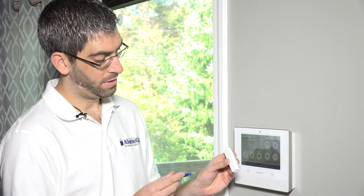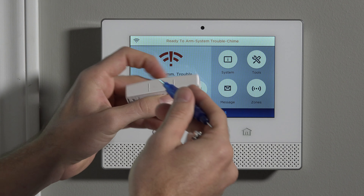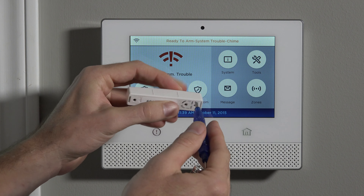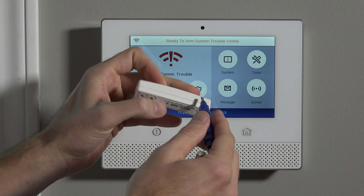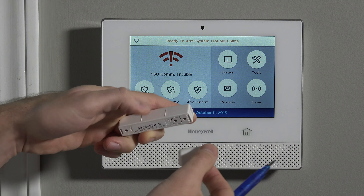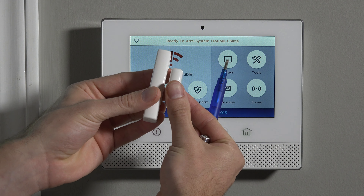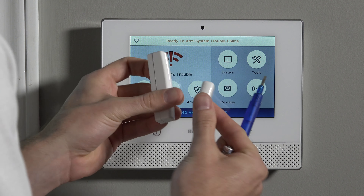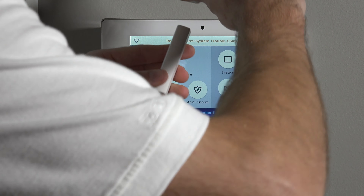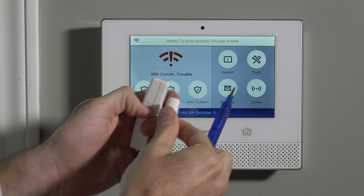The sensor is rectangular with two long edges. One of the long sides has hash marks. These hash marks indicate the side where you must install the magnet — they must be as close as possible and parallel. If you put the magnet on the other side or up top, it's not going to work. These little indicators show where the magnet goes.